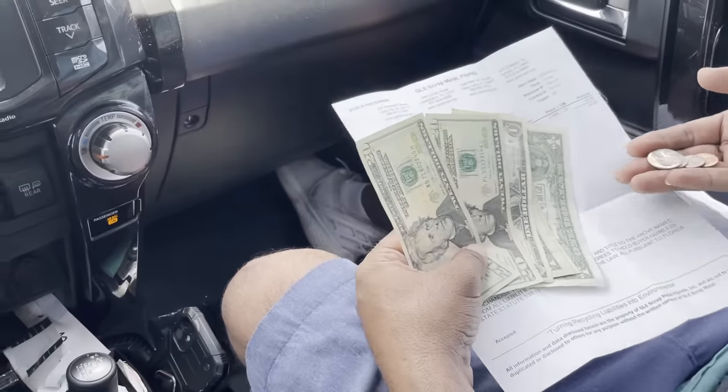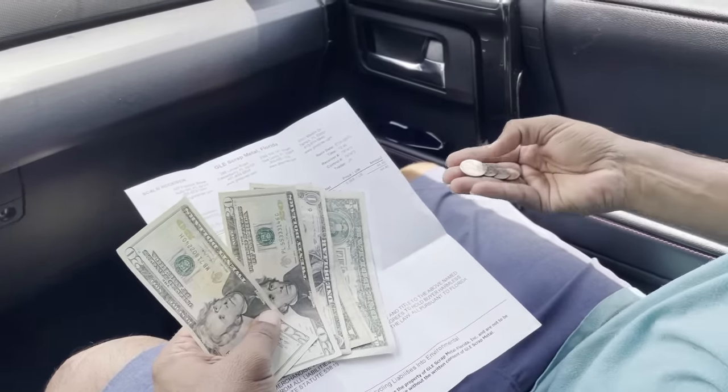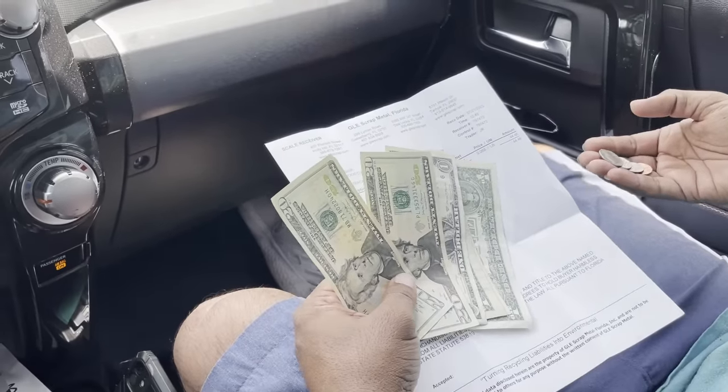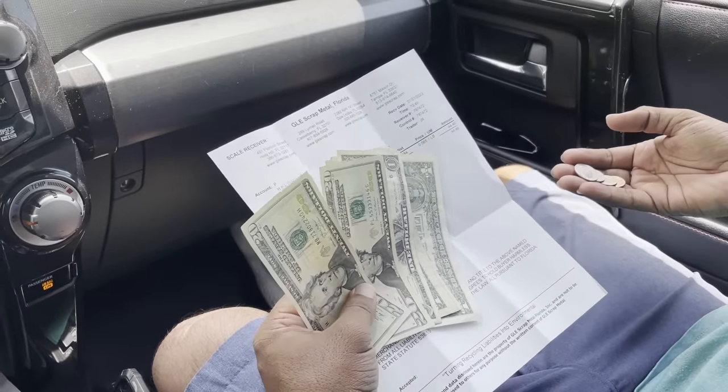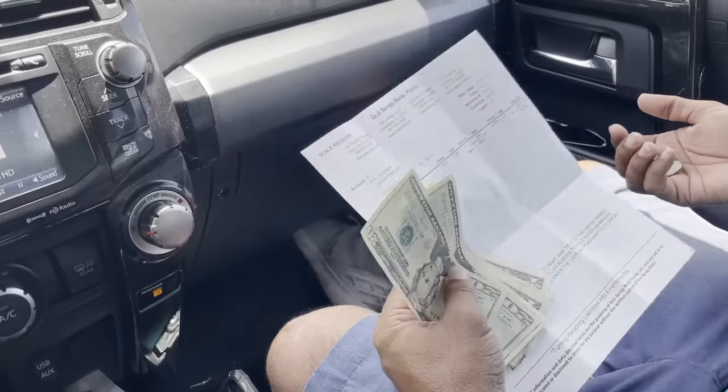All right, so the first day of scrapping we made $44.46. That was for 684 pounds at 65 cents a pound. Cool beans. Heck of a day.